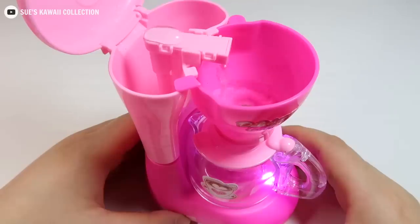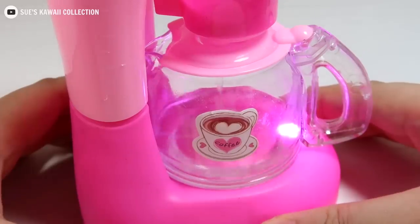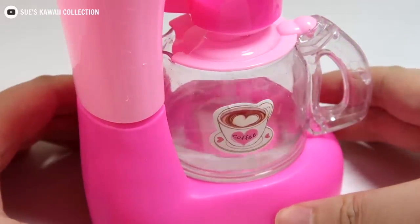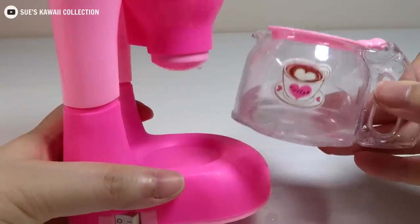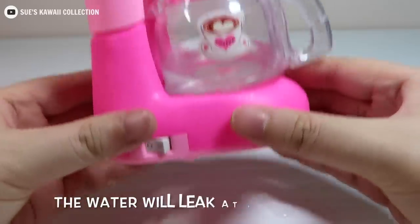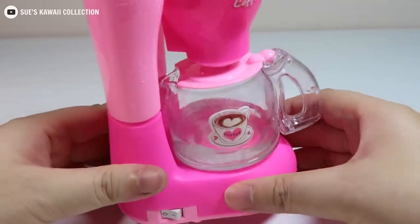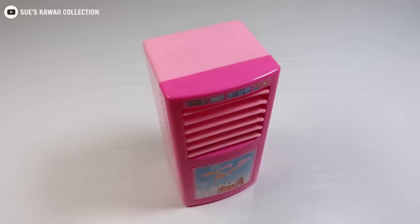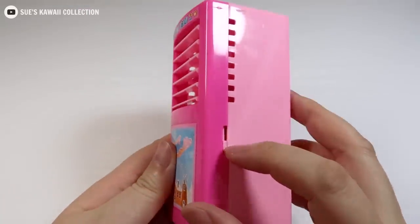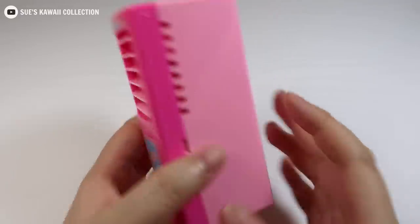Привет! Let's put the oil into the pot. Set the oil in the pot. Black pepper, white pepper, salt, and pepper.